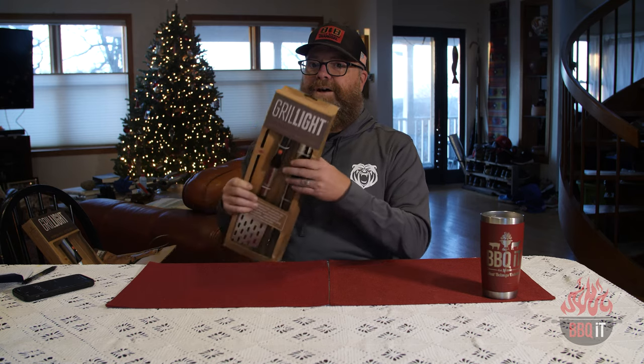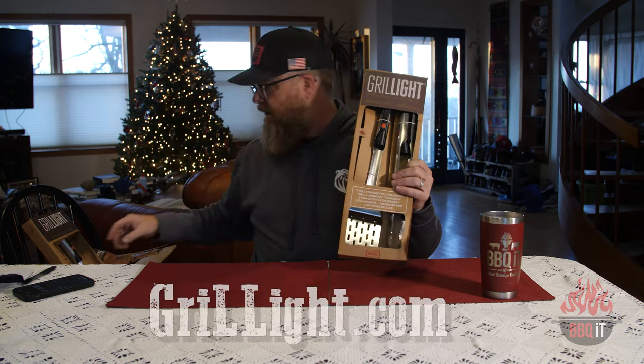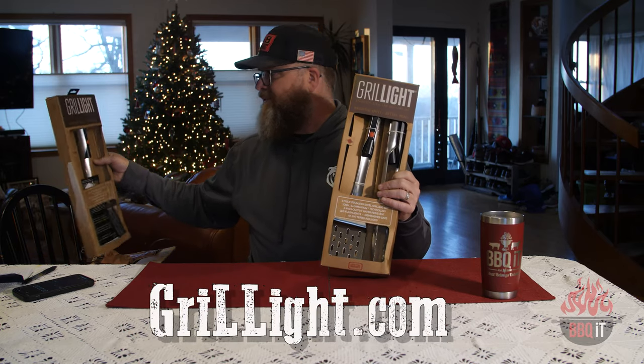Just going to have it all out there. Here we go with episode one. I'm really excited about this product because Colton from Grill Light sent me this stuff well over a year ago before COVID. Grill Light — two L's by the way — grilllight.com. And he has sent me some really cool stuff.